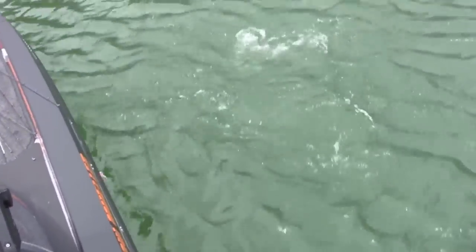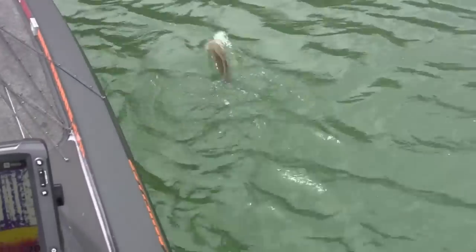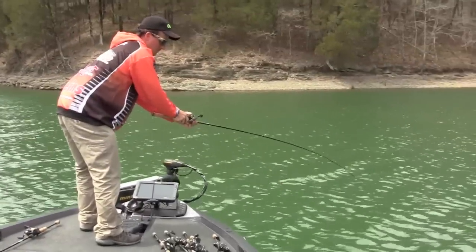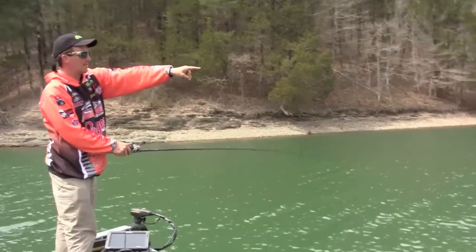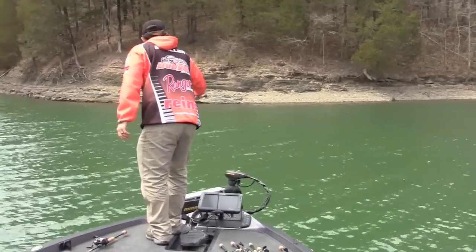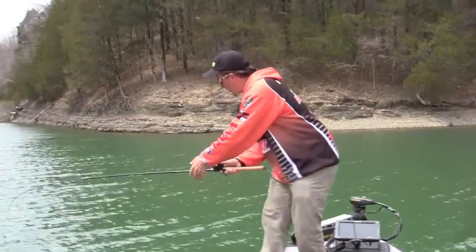Weird-looking smallmouth — real skinny — but it choked that crankbait right where they should be. He's an old fish. They're starting to move in on these secondary points. Look how well he ate it. That type of gravel is so important to find. It's almost easy once you recognize that type of bank and the right type of area.